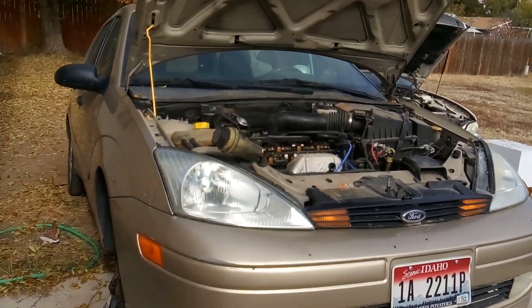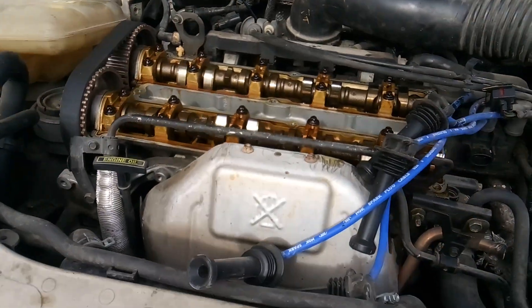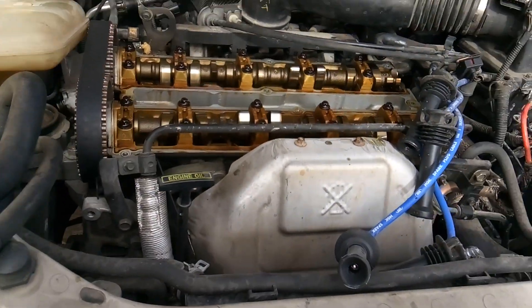Howdy folks, it's Matthew, your friendly neighborhood technician making another video for you out of Boise, Idaho. And I'm working on yet another Ford 2.0 liter engine, ZTEC.